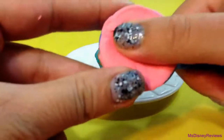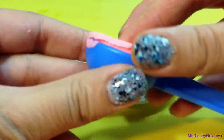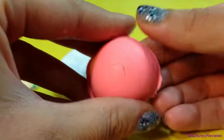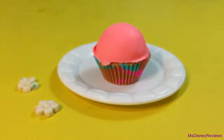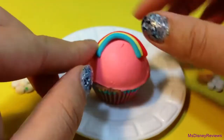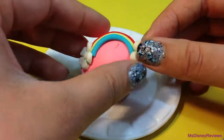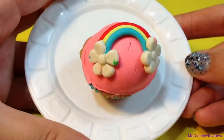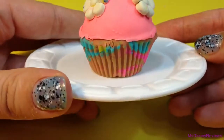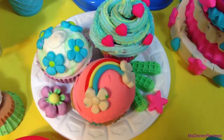Now for the third cupcake I'm going to add this pink scoop. You can always mix colors of Play-Doh to get other colors — use dark pink and white. There's a little rainbow I made with strips of Play-Doh, and I added flowers as clouds. Isn't this cute? Here are all three cupcakes that I made.